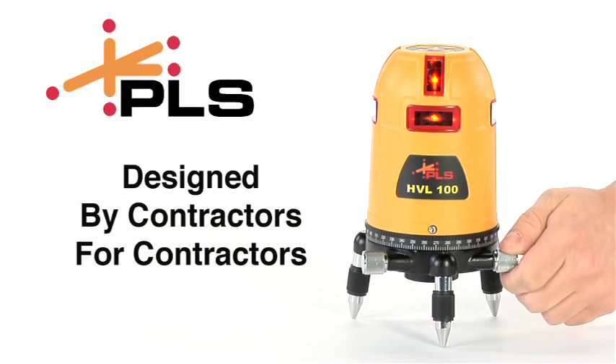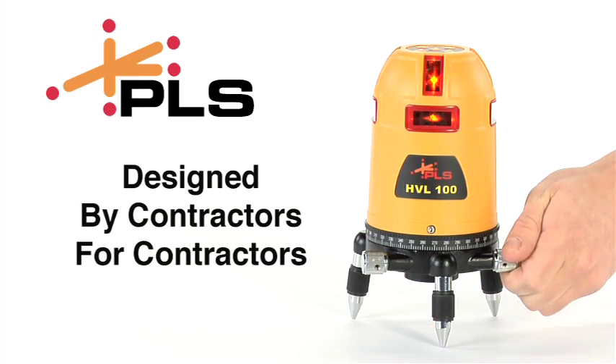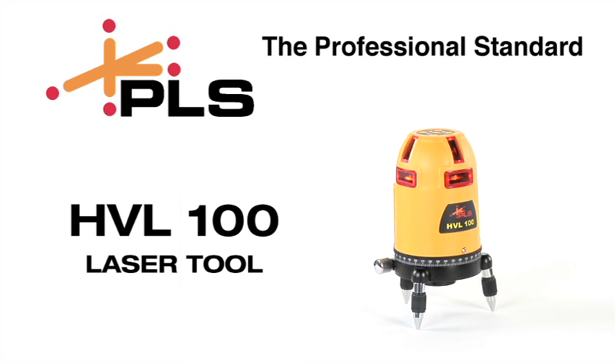PLS lasers are designed by contractors for contractors. Pacific Laser Systems — the professional standard.